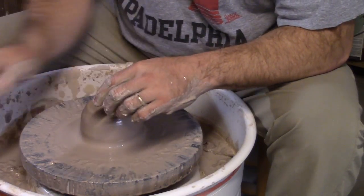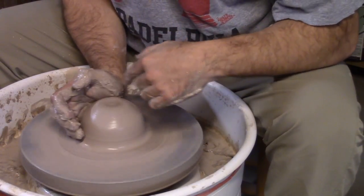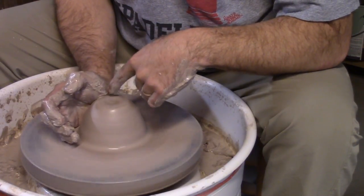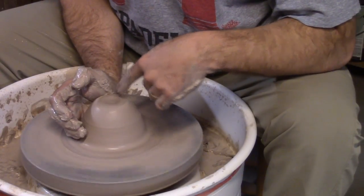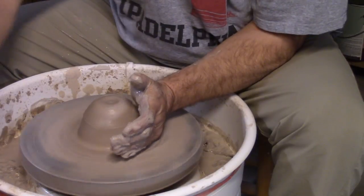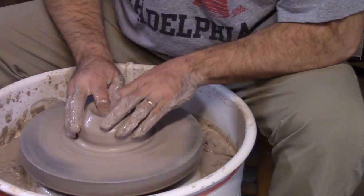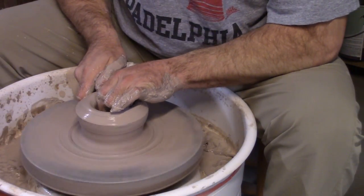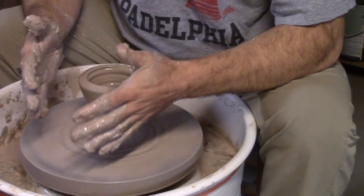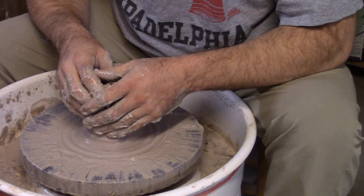If you're left-handed and have the wheel going the other way, it's just the exact opposite. Once you get good at it you can do it either way, but see what happens when you try to center and the clay is coming the wrong way — it wants to pull and it's difficult to keep your arm steady. It will work, but it's just easier to have the clay come into your left hand like this. Anyway, it's frustrating I know — all it takes is practice just like anything else. There are many different ways to do things, and this is the easiest way I've found to teach people and explain the process.